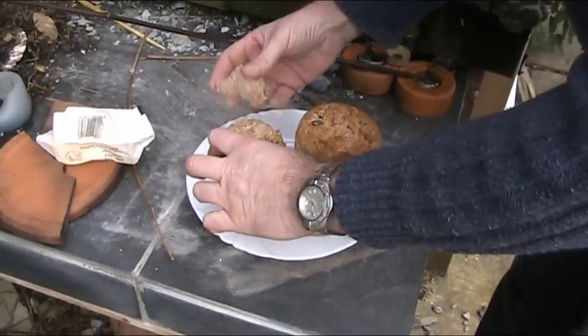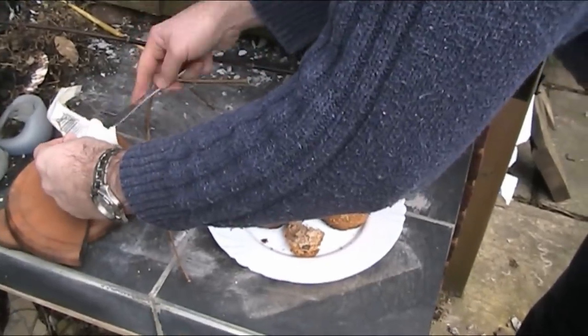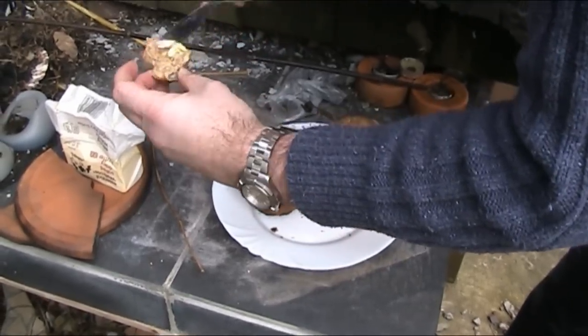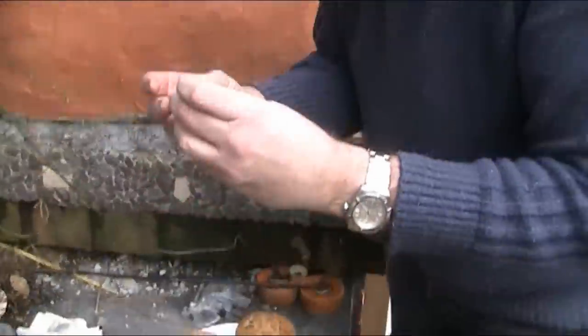It's hot. Wow, look at that. Let's try that with a bit of butter. That is very good.